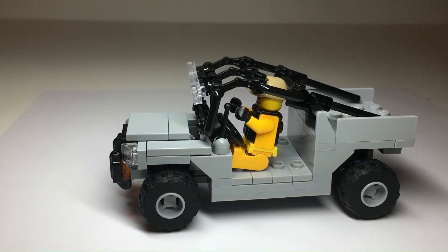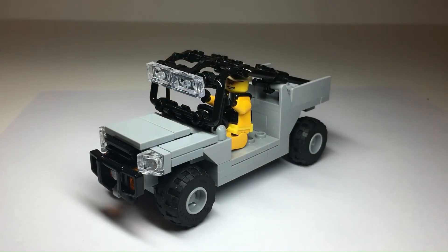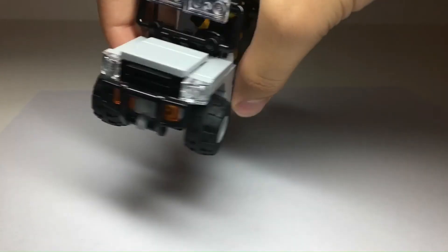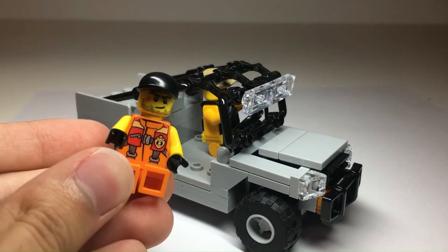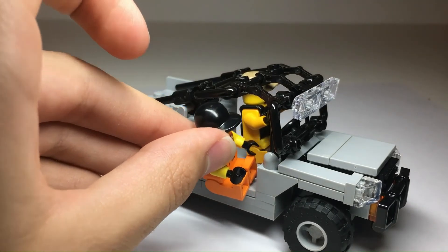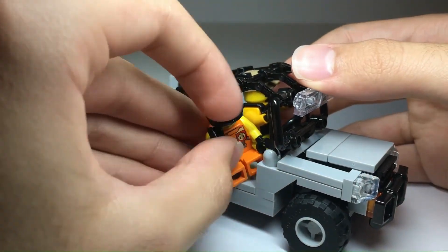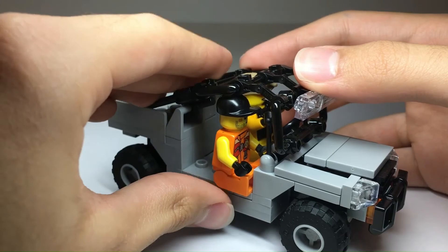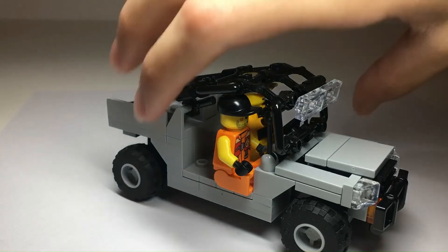Instructions will be available for this model and there'll be a link in the description to get them. You can have a second minifigure seated here. Technically, if you had four minifigures without tactical vests or belts, you could roughly seat four by offsetting two slightly on each side. You could also put a figure sideways or in the back seat — either way it fits at least two minifigures.